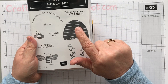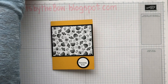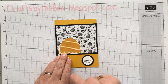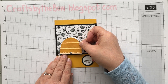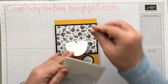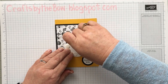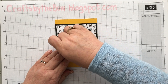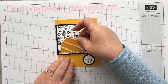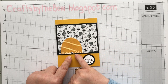Next, what I did was I stamped this little beehive in Crushed Curry, then used the matching die to cut it out. And this is the piece we have here. I'm going to attach this over here and put my little bees on, but I actually want it to pop up a little bit, so I'm going to put dimensionals on the back. You could have this just glued down flat, but I just want it to pop just a tiny bit. I'm going to pop this over to the left-hand side a little bit — not right up to the edge, just on the paper layer, not onto the black card.